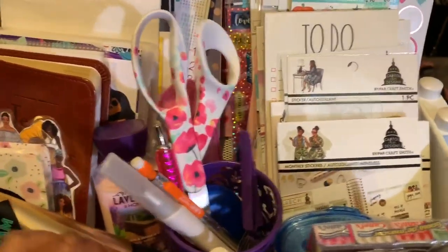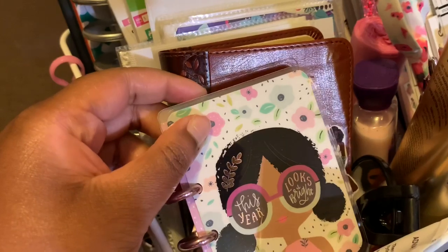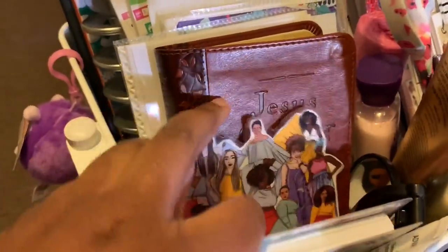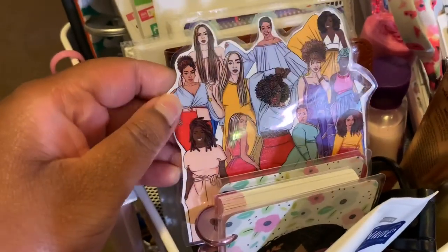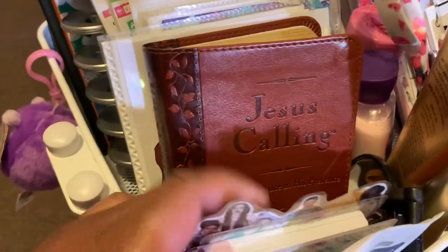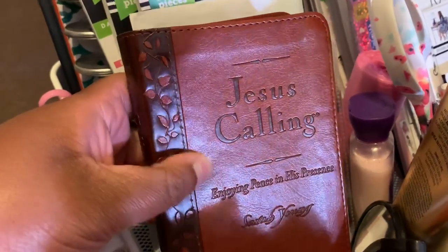Over on this side I have an extra mini Micro Notes notebook by Happy Planner — I used to keep it in my purse but now it lives on the cart. I have a laminated cutout from Goldmine and Coco from one of their order envelopes. And the devotional I'm using is 'Jesus Calling' by Sarah Young — I like it pretty well.